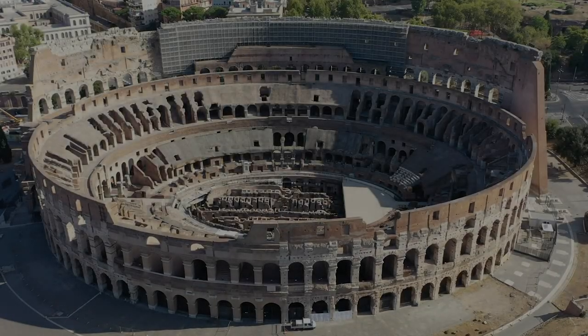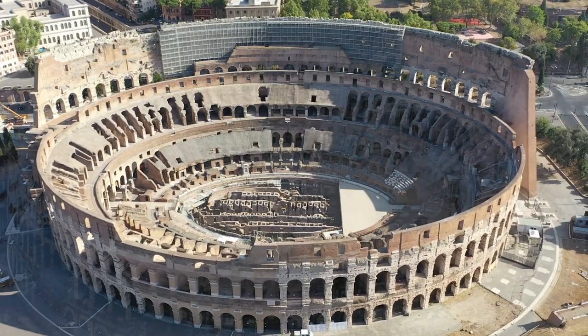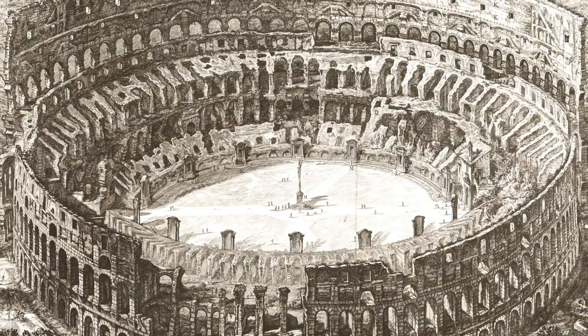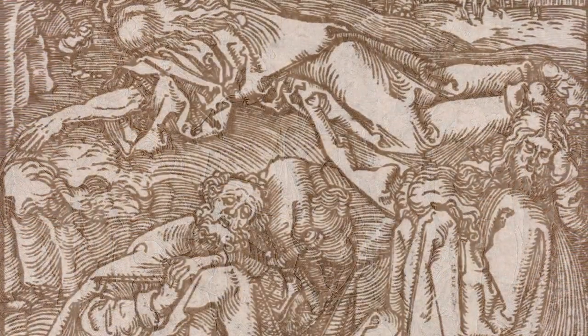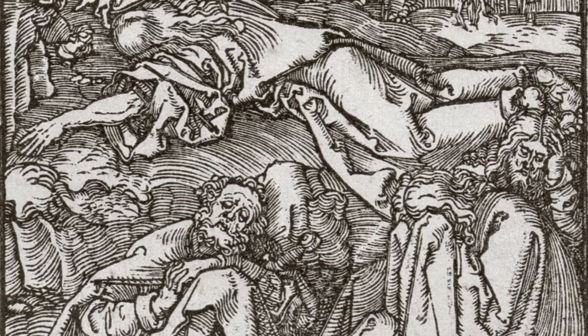Over the course of history, the success of printmaking techniques has been closely linked to their capacity to produce multiples of the same image. Up until the end of the 18th century, these images were produced exclusively from an engraved matrix. Depending on which type of material was used to make the matrix, different names were given to different printmaking techniques.